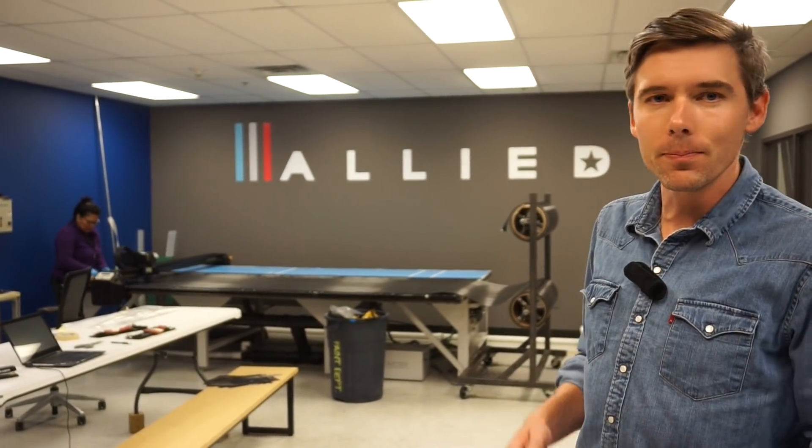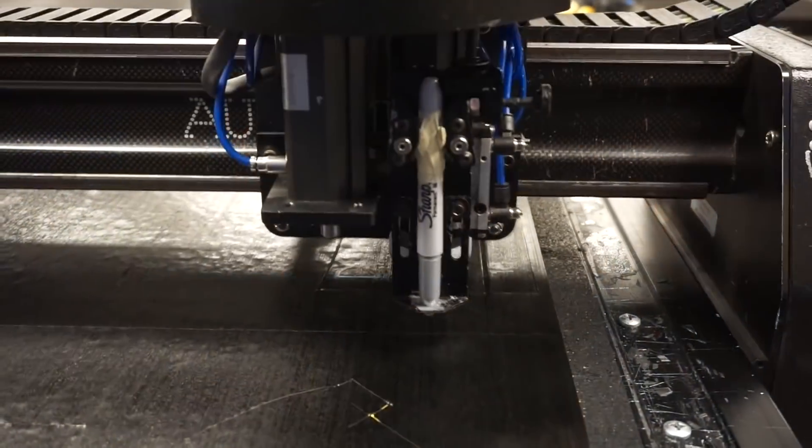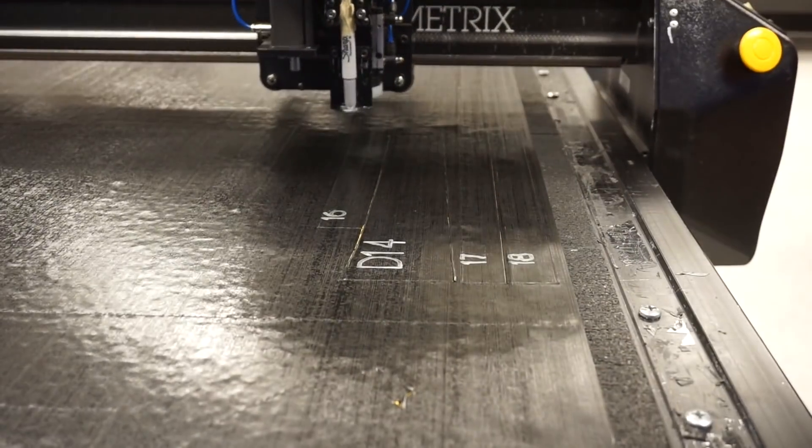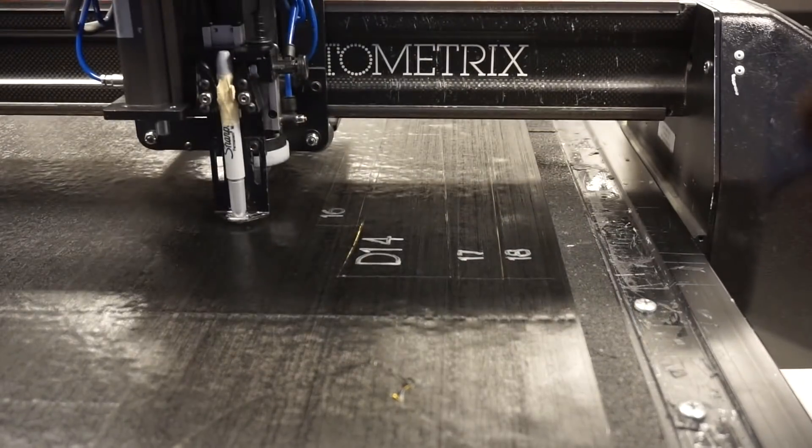Here we are in the cutting room. We have a 2D plotter here that's cutting out ply shapes that are specific to our bike. She's going to actually build these kits for every single part that we make, and then deliver these off to the layup team next door.